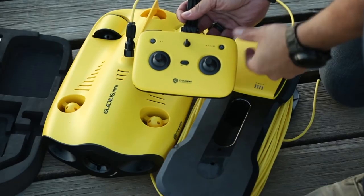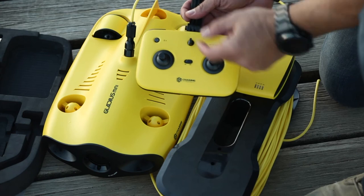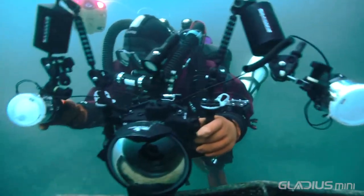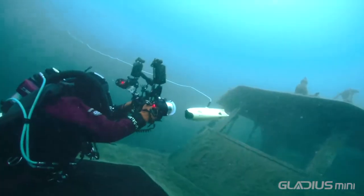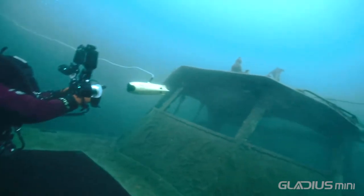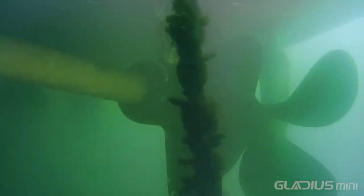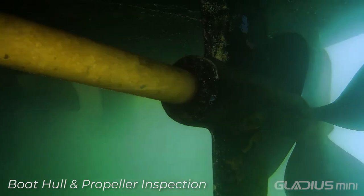The Gladius Mini features a depth-lock mode which can be set with a single touch on the controller. This handy feature enables you to hover the drone in place for great underwater photography and video production results, and is equally useful when carrying out inspections of things like underwater infrastructure or boat hulls. The depth-lock is also extremely useful for navigating the drone at a fixed depth.